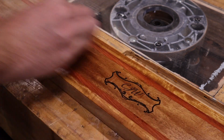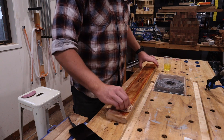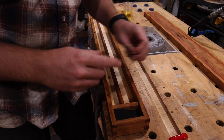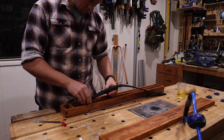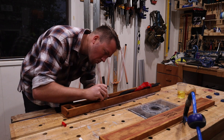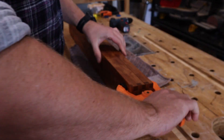With that it's time for some tung oil on the outside of the case and I'm really happy with the finished look. After applying about four coats of oil I can install the inserts, doing my best to prevent them from bunching up. A few small brass case clips will keep everything shut until it's showtime.